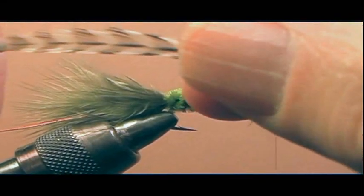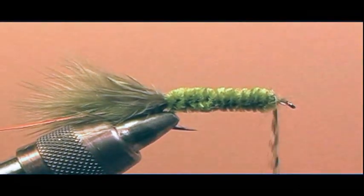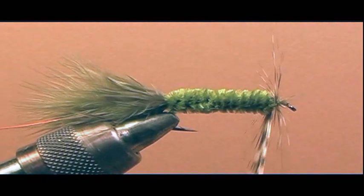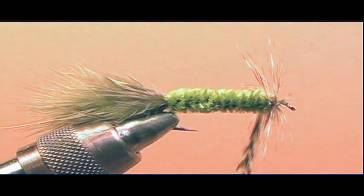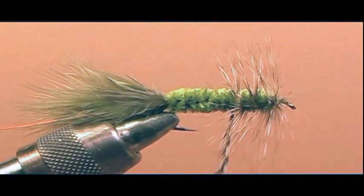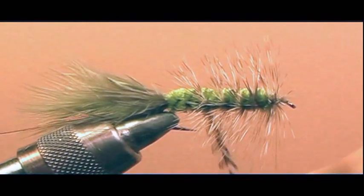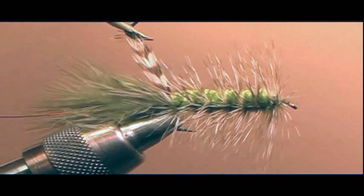Take your hackle pliers and attach them to the tip of the hackle. Make two wraps in the front of the fly, right behind the eye — one and two — then start going towards the bend of the hook, making each wrap with equal spacing from the eye to the bend. Try to get about five or six wraps, depending on the length of the feather, with nice even spacing as you reach the bend. Your last turn will be at the bend — hold the hackle in place for the next step.